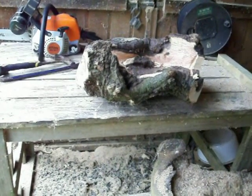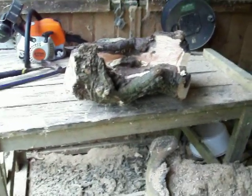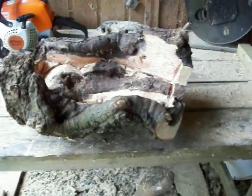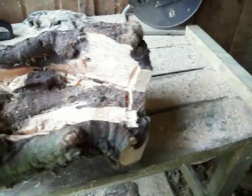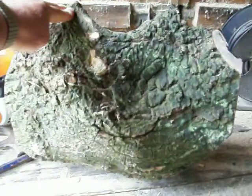Hi everyone, I'm just going to start carving another bowl. I've just roughed it out to a fairly rough degree and as you can see there's still loads to carve.